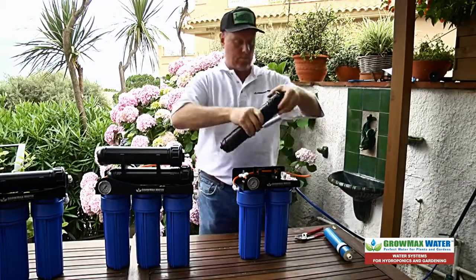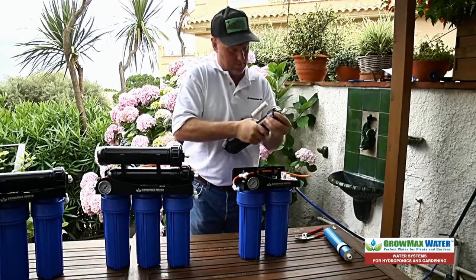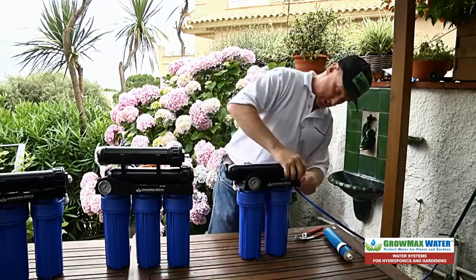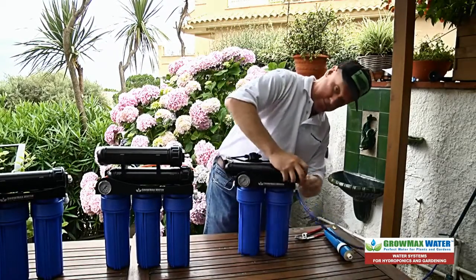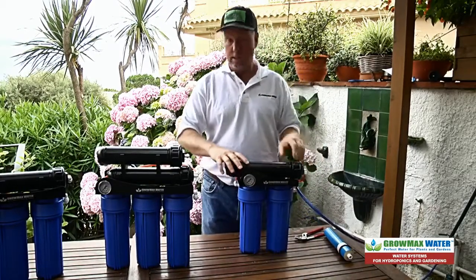Close it back up and connect your tubing. One more time — and you're set to go.